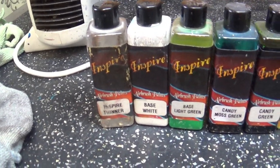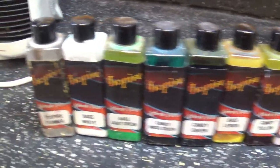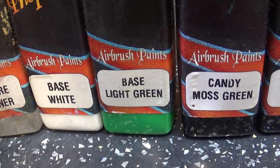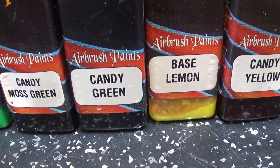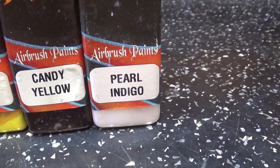Just like with my True Fire set, I'm using Inspire for green flames. We're going to need the Inspire Thinner, white base — that's pretty much a standard — then light green base, candy moss green, candy green, base lemon, candy yellow, and indigo pearl.